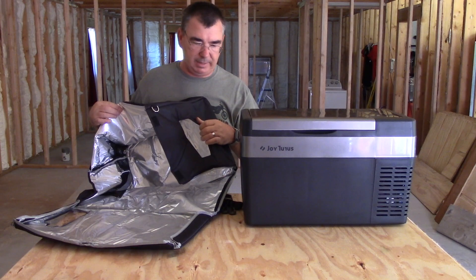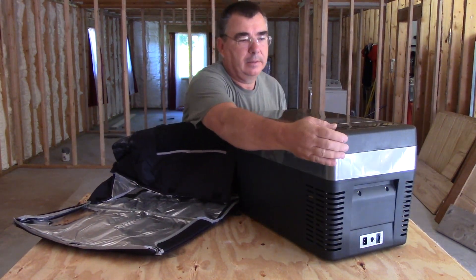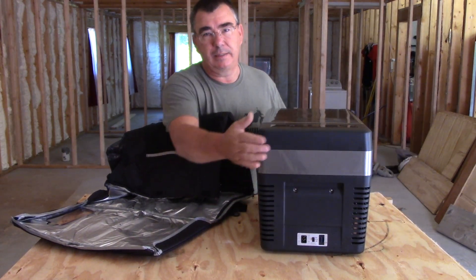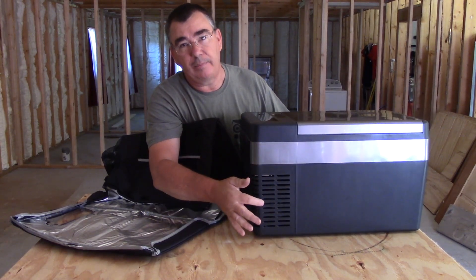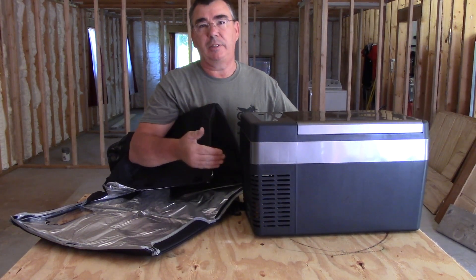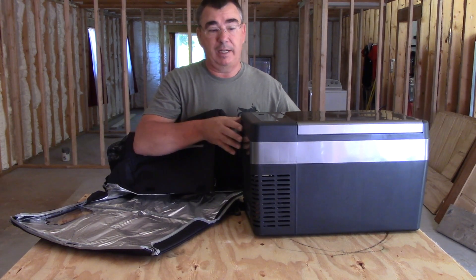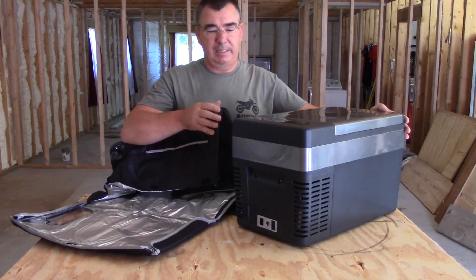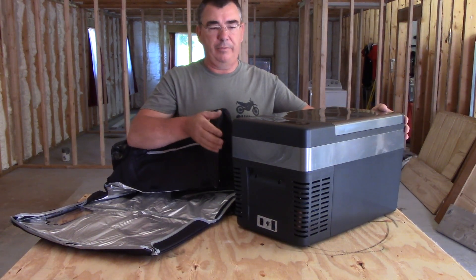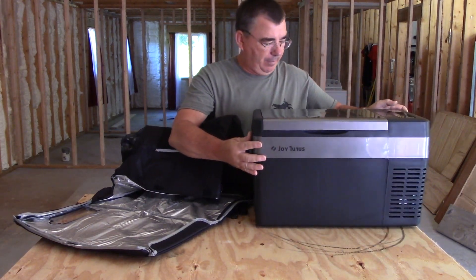It has cutouts for the vents because on this Joy Teti cooler you've got vents on the front, vents on the corners, and vents on the back. You want those to get air — you can't just wrap this thing in a blanket because it's going to get hot. This is not like a regular cooler. This thing actually has a compressor in it just like a real refrigerator, so it actually is a real refrigerator — just compact and portable.